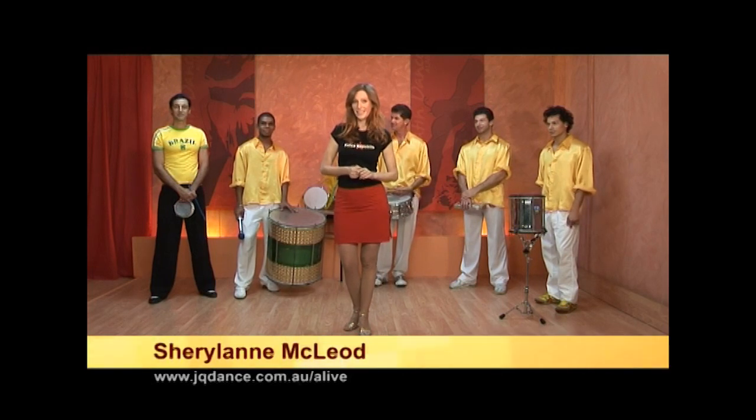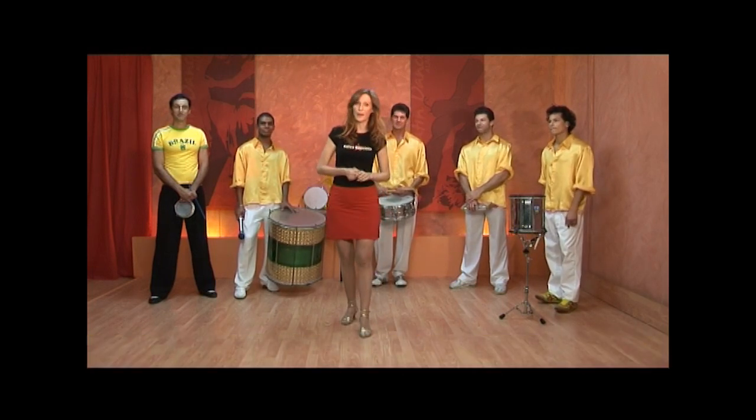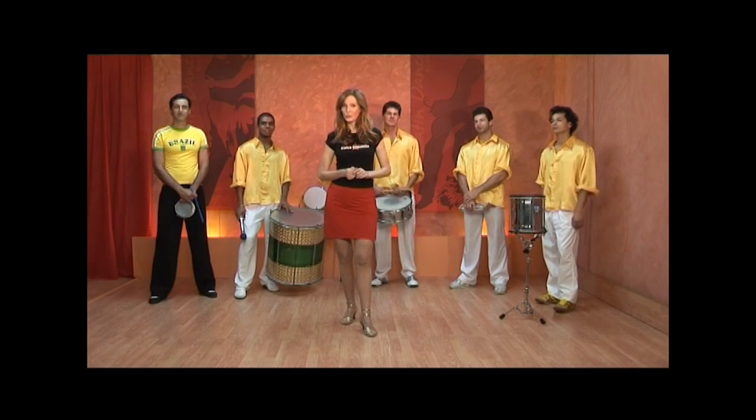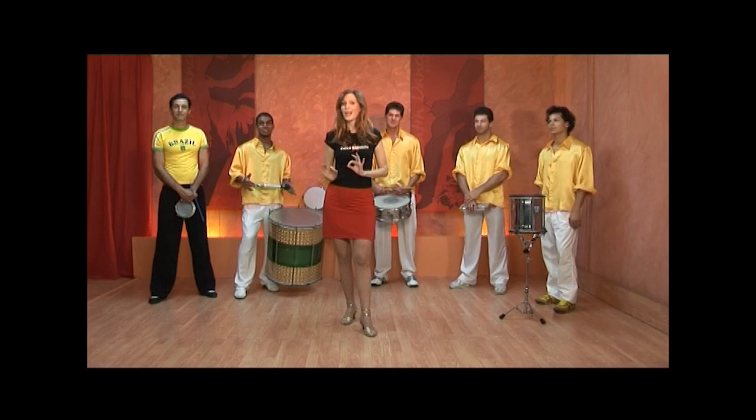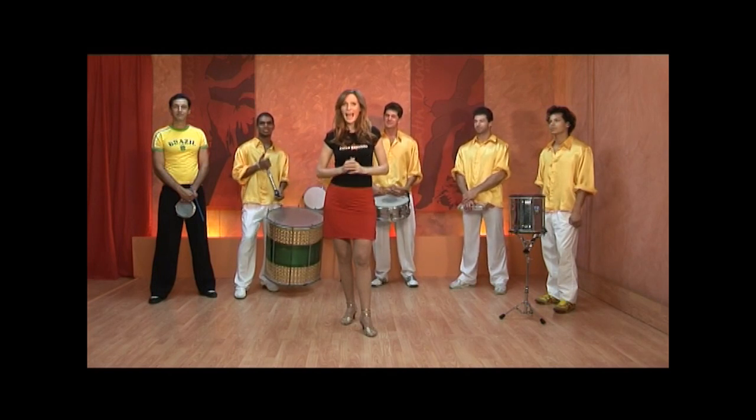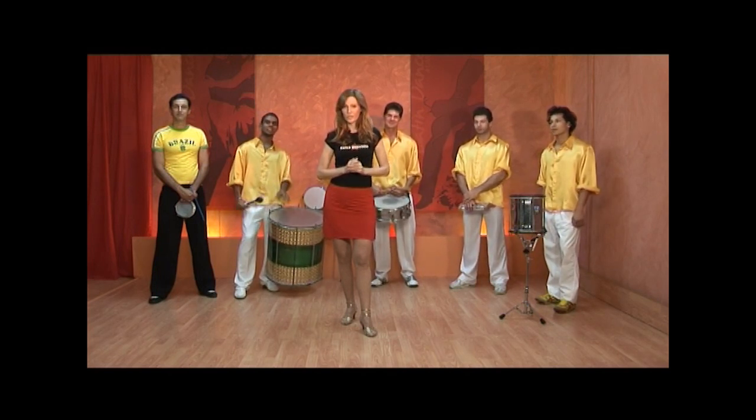Welcome back. I'm here with Marcos and the boys from Brazilian Fantasy and we're going to talk about Samba music. Now there are many different kinds of Samba music. You may have heard some of the beautiful Brazilian bossa novas with a light Samba rhythm underneath, and also many regions of Brazil have their own rhythms.